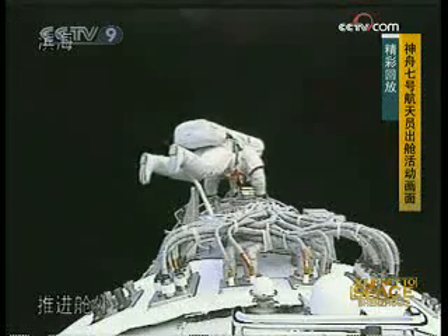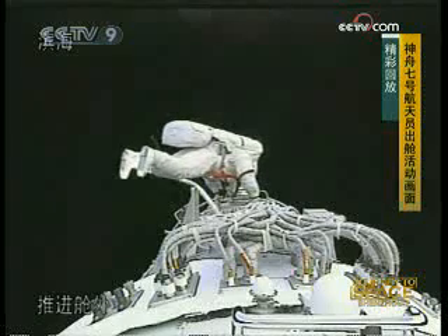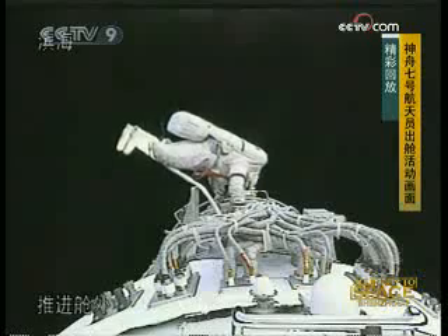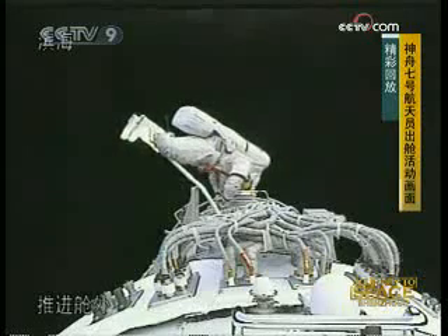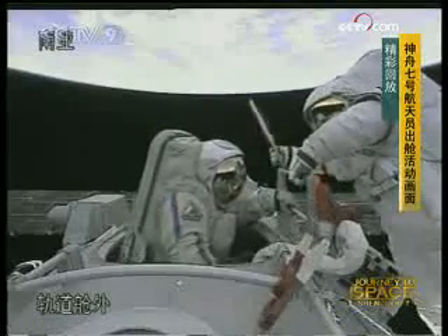Now he's just letting himself float. Actually, 'spacewalk' is not an exact word — it should be 'space float,' because we don't have any solid ground to walk on.